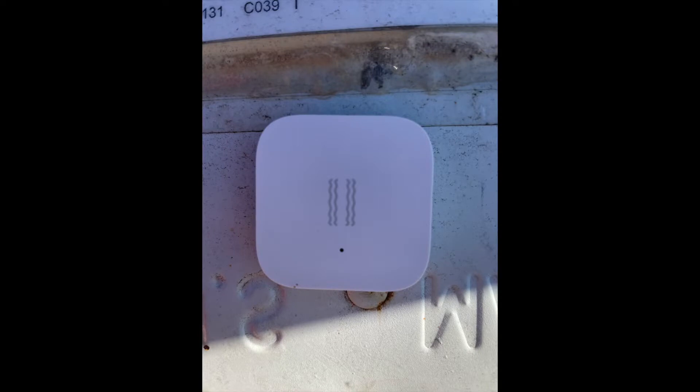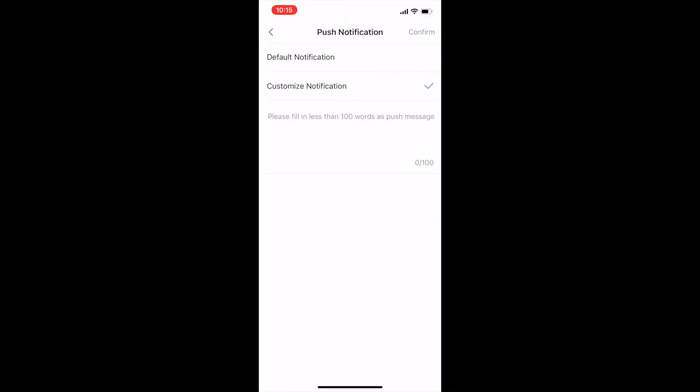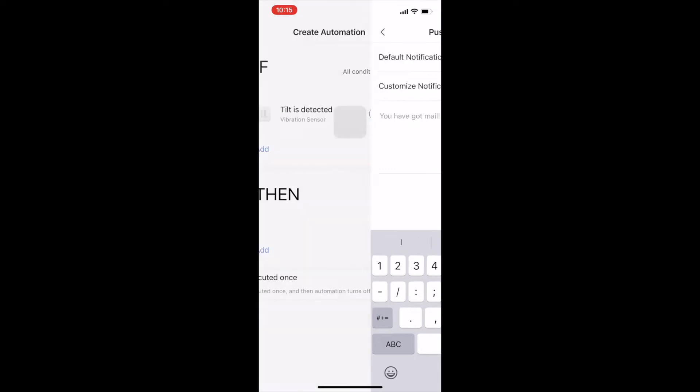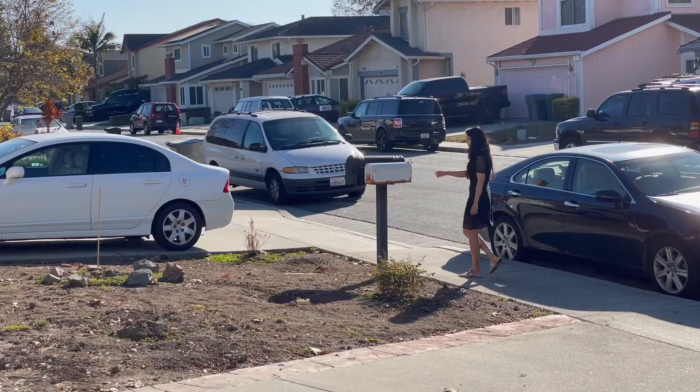Next, I took the adhesive, peeled it off the back of the sensor, and stuck it onto the inside of the mailbox door. Because the mailbox is made of metal and we stuck it on the inside, I was initially skeptical if the signals would be receptive enough for the sensor to work. But honestly, when I tested it out, there were no issues and I received the alert on my phone exactly the way we set it up in the app, which is awesome.